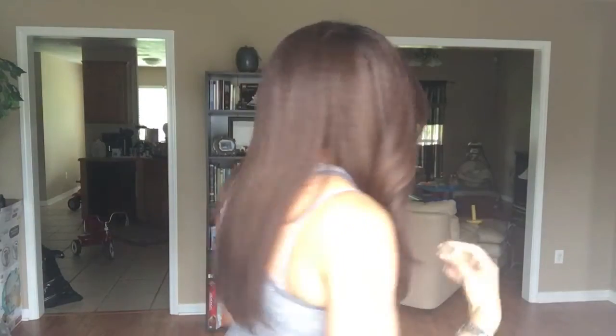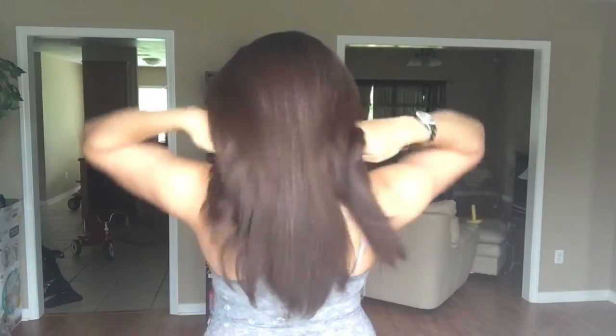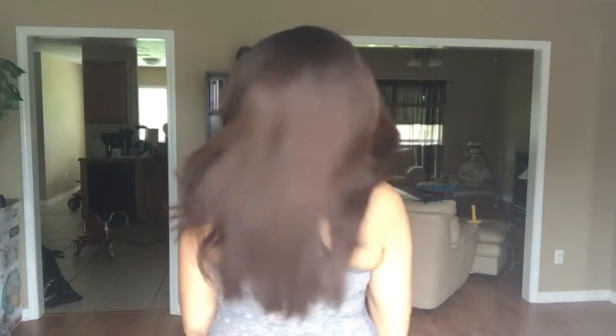I'm going to give you guys a 360. This is the front, this side, the back, all the hair in the back, and the other side.